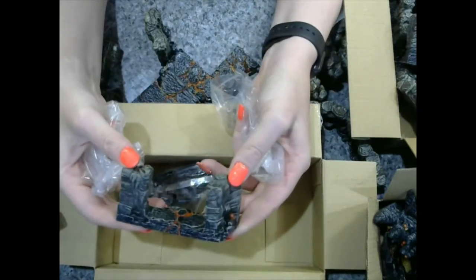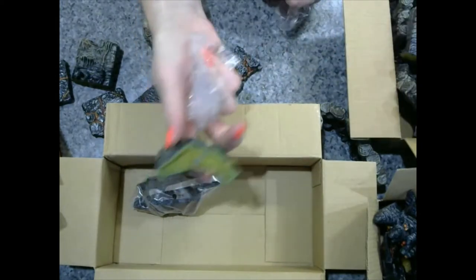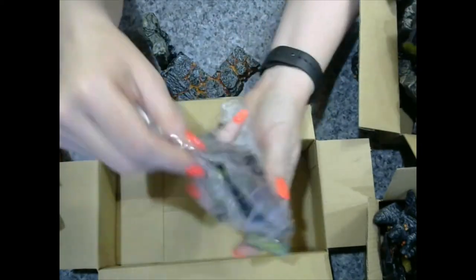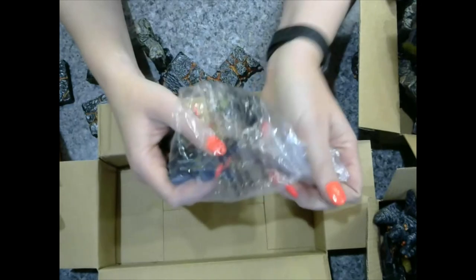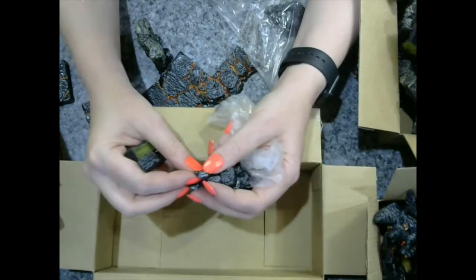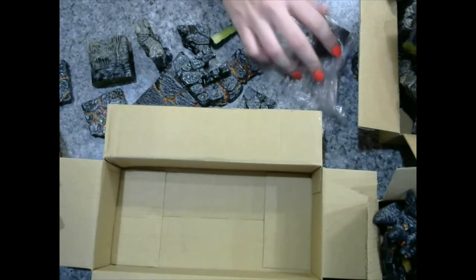I showed a lot of these pieces in my other unboxing. A lot of them do have the magnetic pieces on the bottom — I may not have showed that, but they do. Here are the little pieces for the trifecta terrain. I am a huge fan of it; it is so versatile and can be used in so many ways. It's really impressive — whoever came up with that idea was amazing.